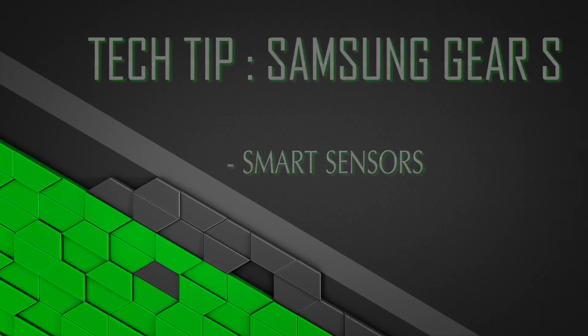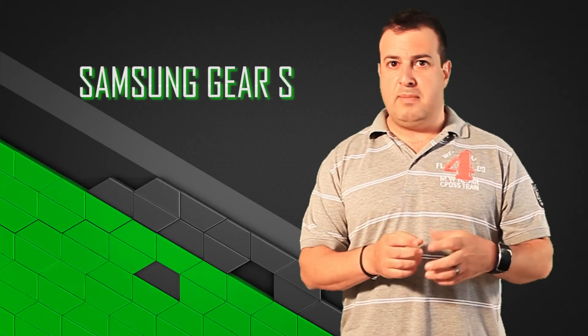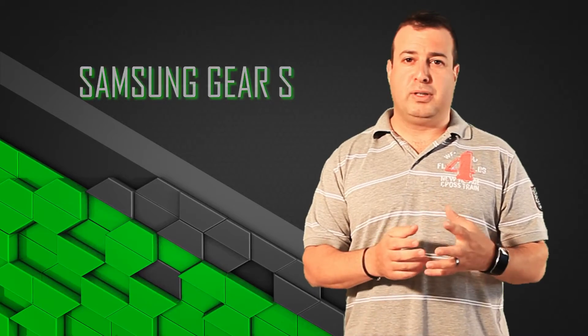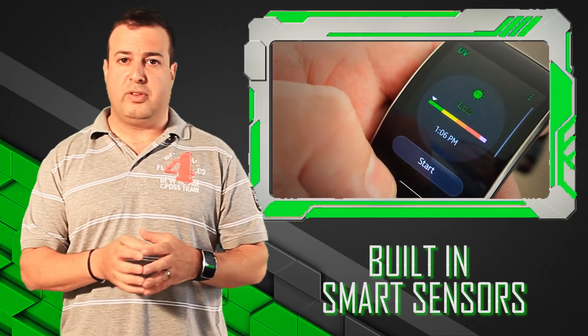Hi, welcome to another tech tip from The Techie Guy. So, we're now in December, everyone's in holiday mode, you've got to hit the beach or hit the pool, and we always know that we've got to put sunscreen on to protect ourselves from the harmful rays.